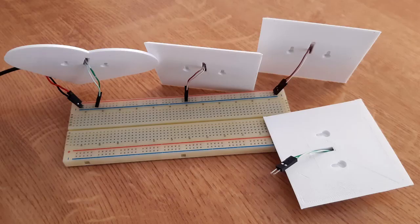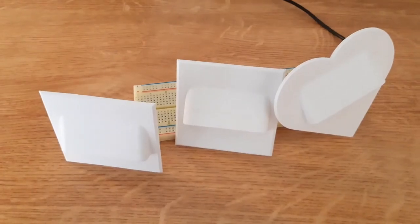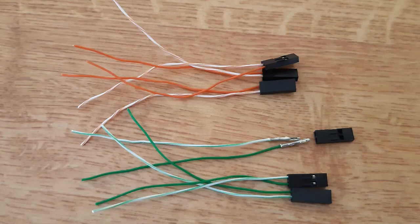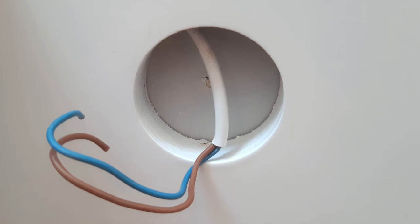In the last step I connected it to the breadboard and tested it. Additionally I also prepared female connectors which I later soldered to the wire inside the stairway. So now the holders and lights are ready — we can go to the stairs.